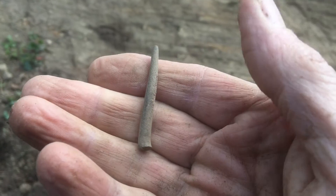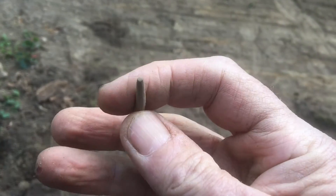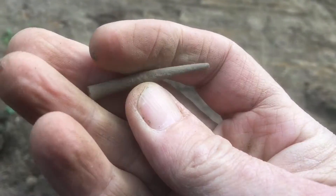I just dug this piece of brass. It's got a point on it. I don't know what it is, but it's got a real good signal.